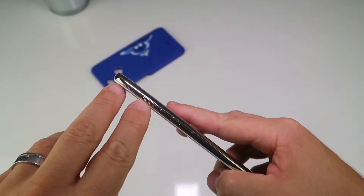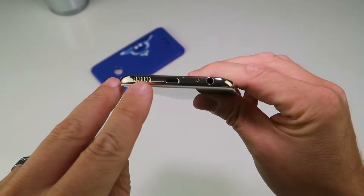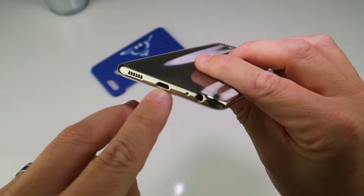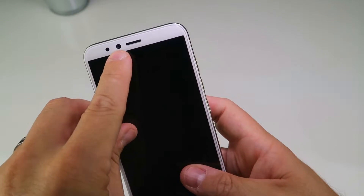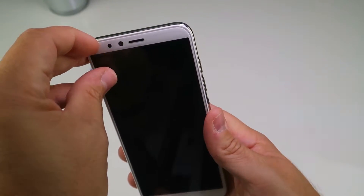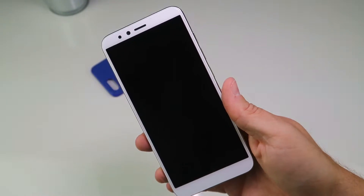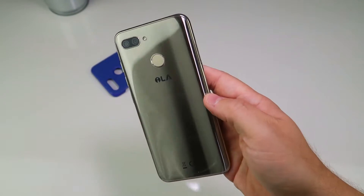There's a volume rocker and power button on the side, a speaker grille at the bottom, a 3.5mm headphone jack, and a micro USB charging port with a pinhole microphone. Up top, absolutely nothing. There's a SIM card tray and a 16 megapixel front-facing selfie camera. There's a chin and a forehead - so not particularly bezel-less - but no notch, which might be good for some people.